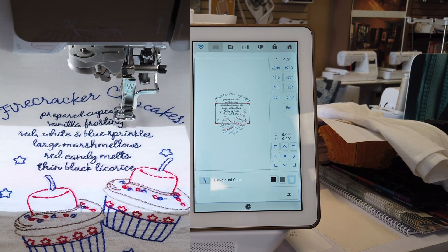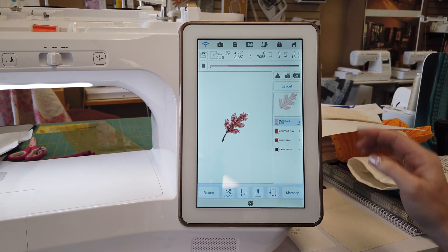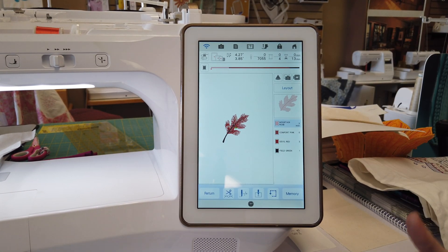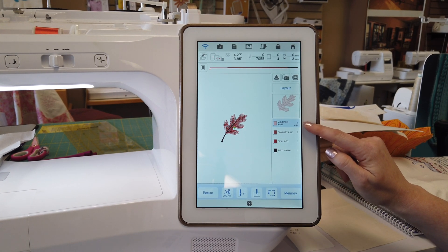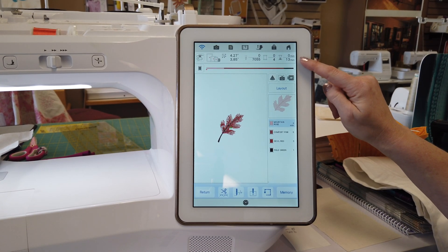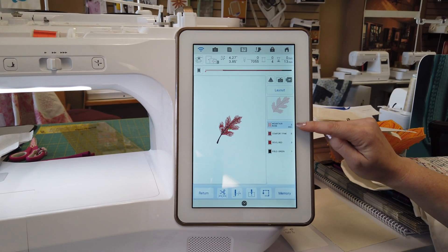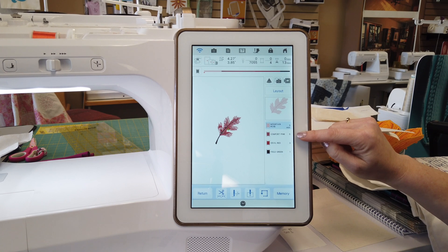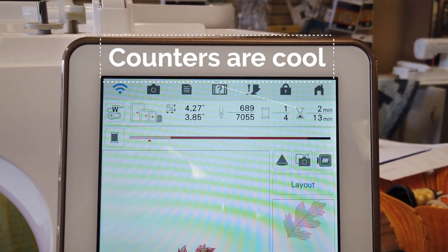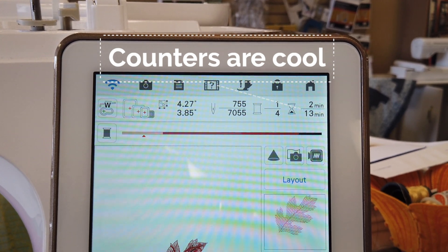The second feature in the embroidery section is a new, more detailed passage-of-time display. Before, you could see how much time would be spent on each color, but at the top you'd only see something like zero to three minutes for the first color, or three to five minutes for the second. Now you're going to see the time count up: zero minutes, one minute, two minutes, etc., which is really nice for knowing exactly where you are in your embroidery design.